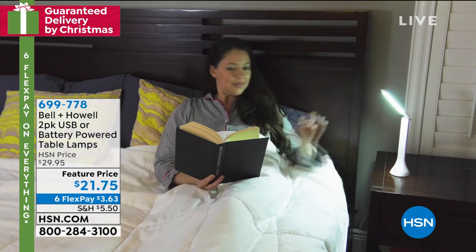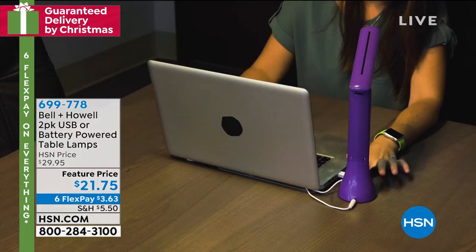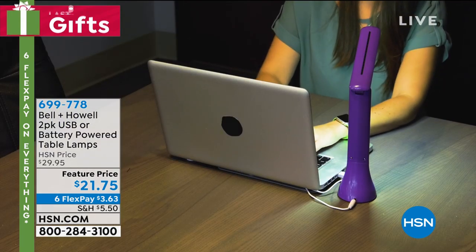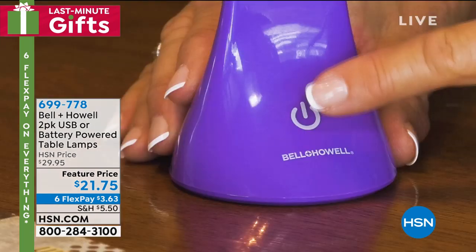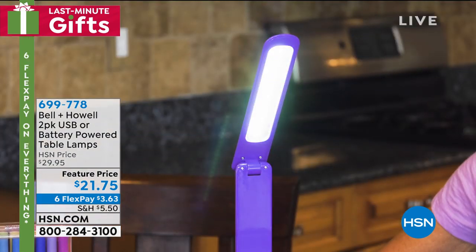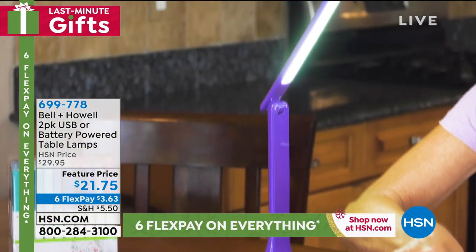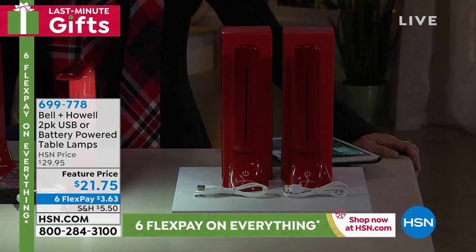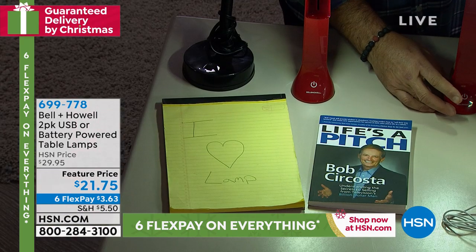You can use it in bed, and it's great to travel with — hotel rooms don't always have the best lights. It's very versatile and unusual. The head swivels, and I've actually used this to do repairs because I couldn't find one of my other work lights. You just tip it all the way and turn it on full power.